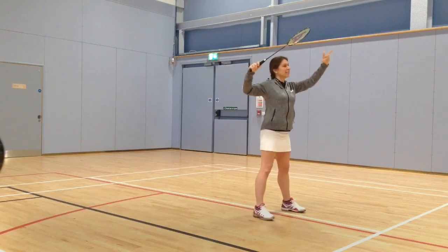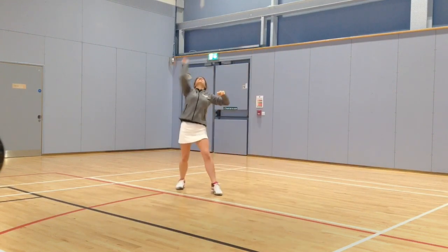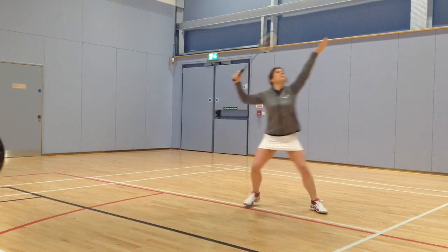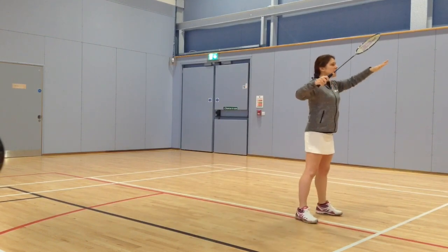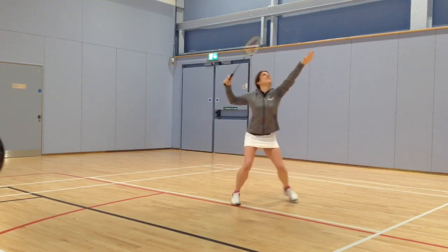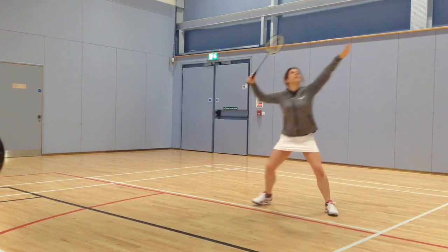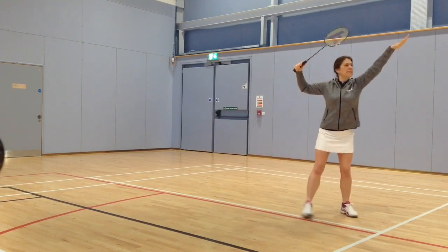Not too bad. Position 2. Good. Again — 2 to 3. Stop that leg swinging. You're not going to be told now, are you? I didn't think so. In position — good one.